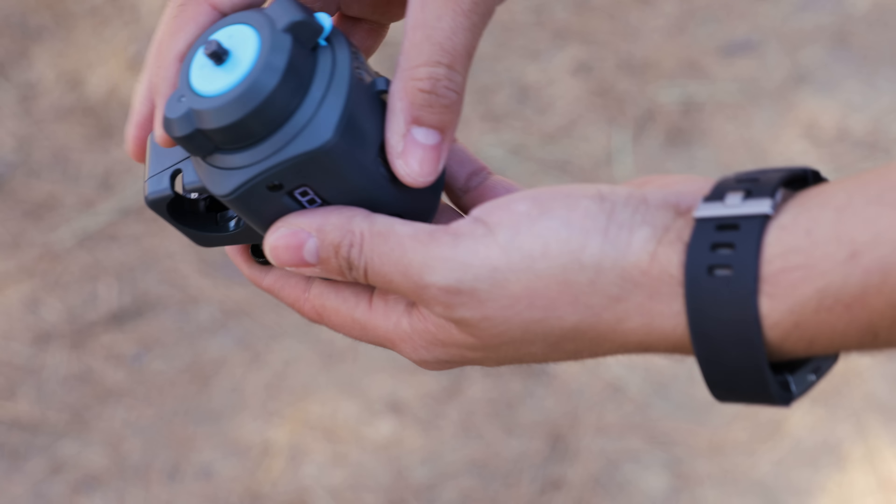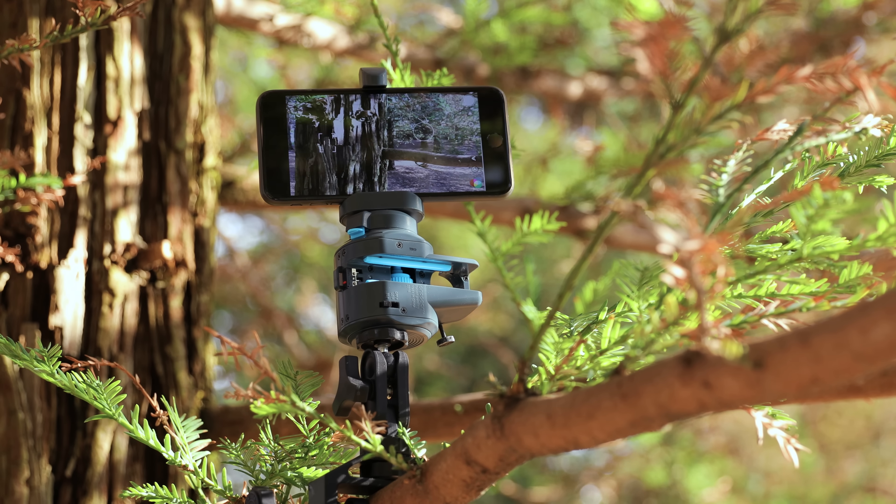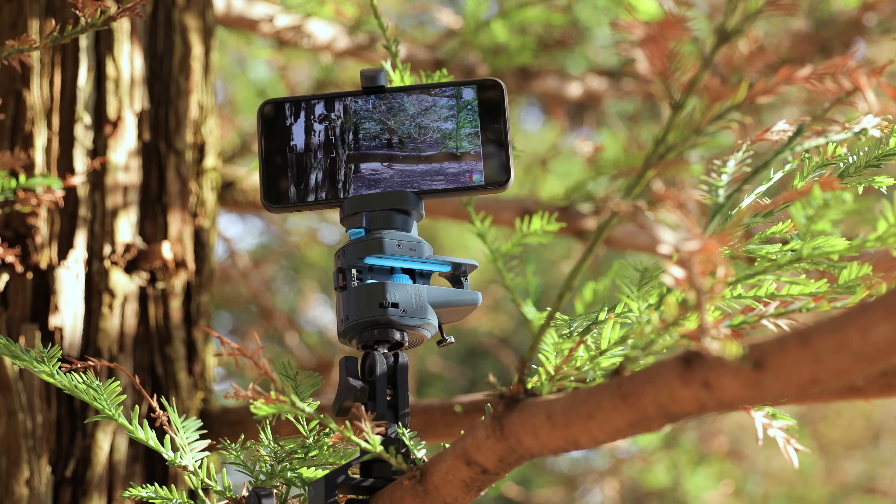There's also a cool accessory that comes in the box — the 360 mount — which allows you to do a lot of panorama shots, or you can use it on a time-lapse. It works really great. Take a look at some of these video samples to see what kind of footage you can get. Remember, this was all shot with an iPhone.